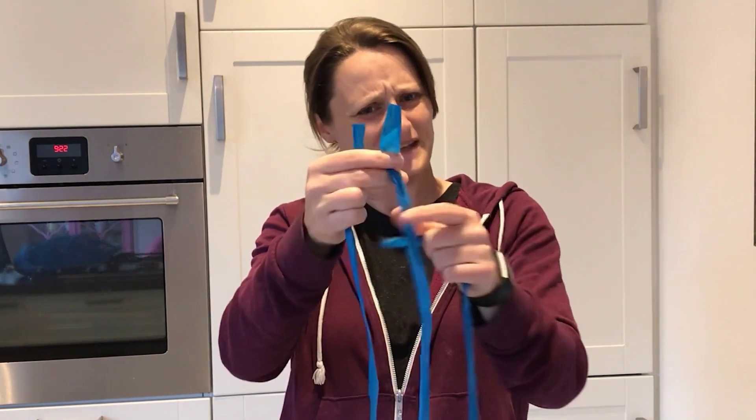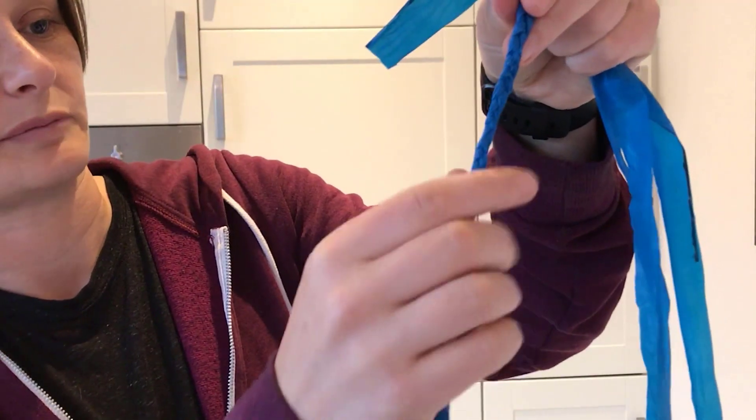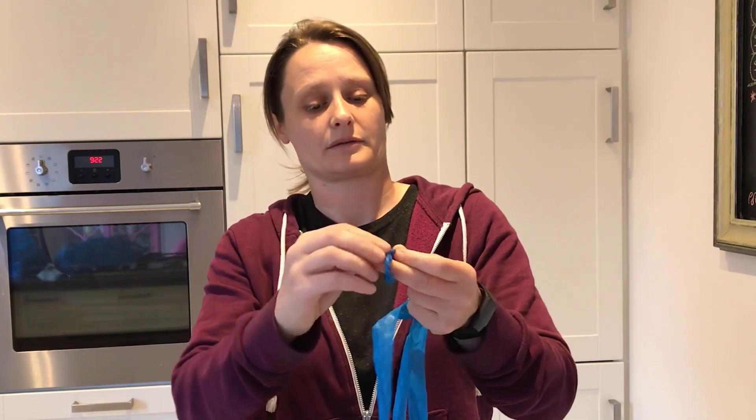How are we going to turn these into a rope? We're going to do something called braiding, which is where you wind the plastic bag pieces in and out of each other to create a braided rope. The first thing you need to do is create a knot at the top to hold all of the pieces of plastic bag together.